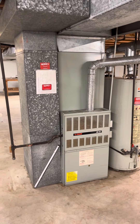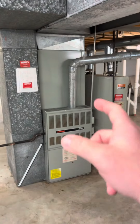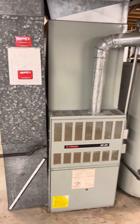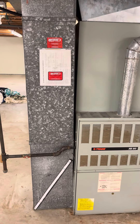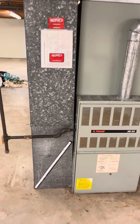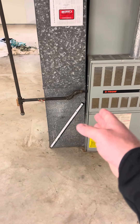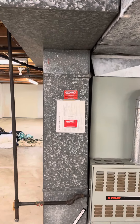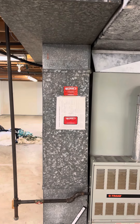So the furnace is going to be a 21 coil — it will be a 24 on it. The return drop — this is a 14 by 25, which is more than sufficient. But in order to get the Aprilaire box in there, we're going to have to move this thing over. It's got the cut in it as well, so we'll do a 12 by 25.